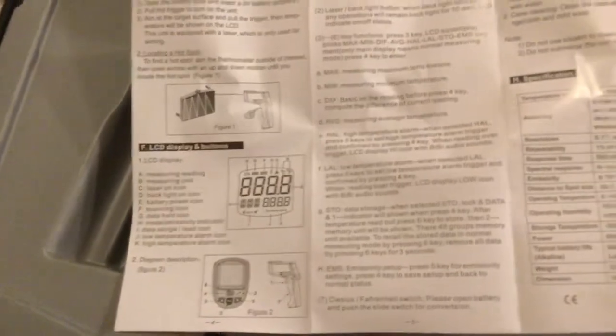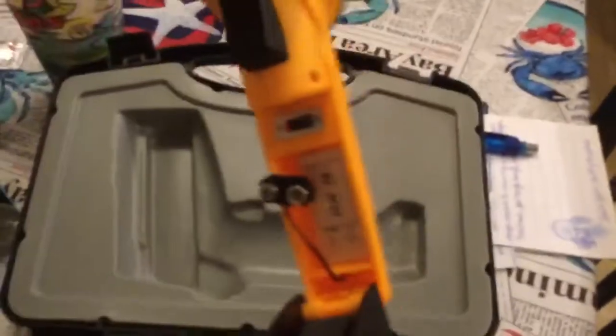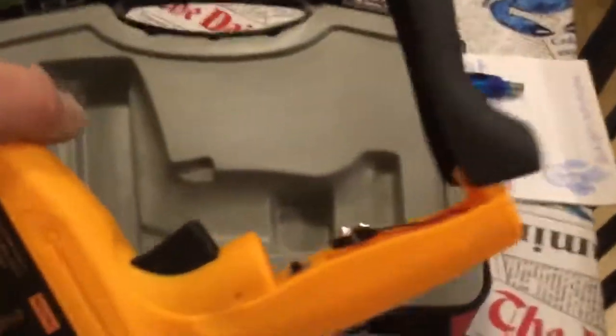All I want to know is where in the hell does the battery go? We'll have to read the instructions. The battery goes in the handle — there's a little groove there.